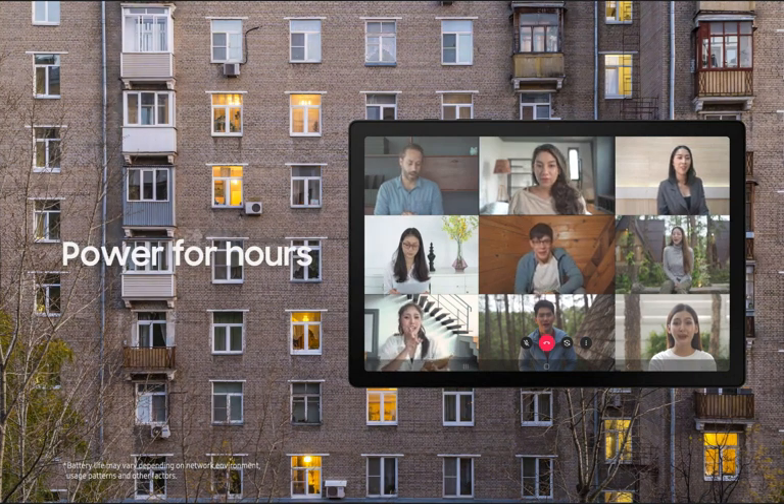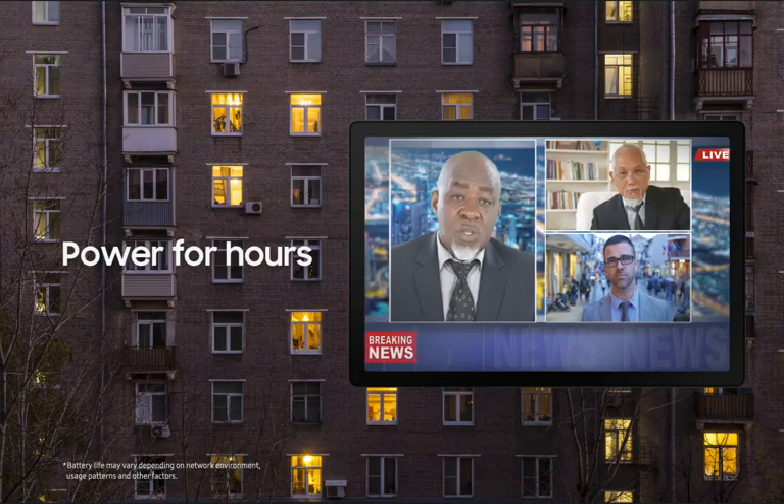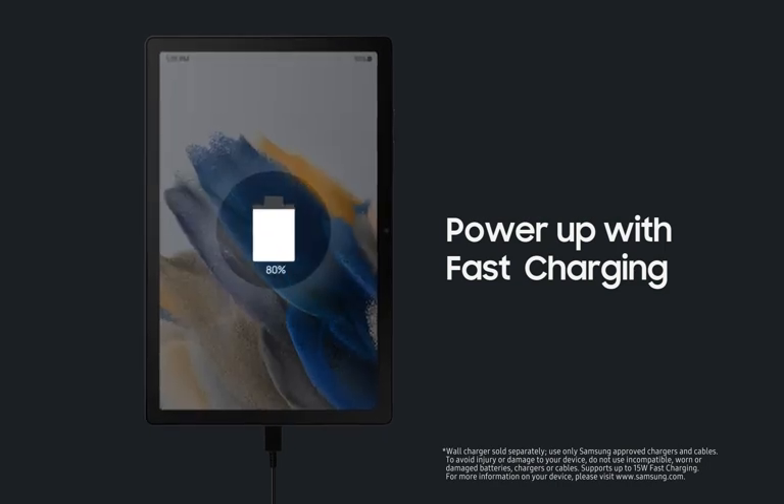Get the power and speed your family needs, whether streaming, learning, or working. And go for hours on a single charge, and then back to 100% with a fast charging USB-C port.